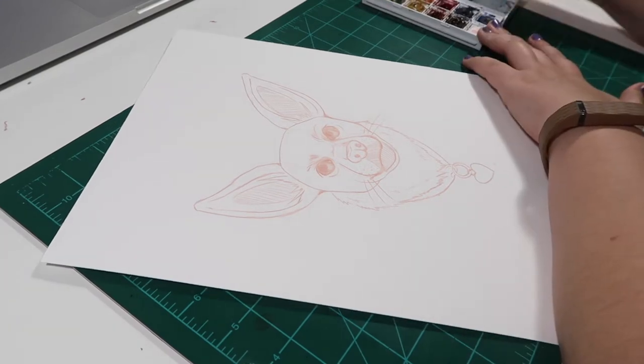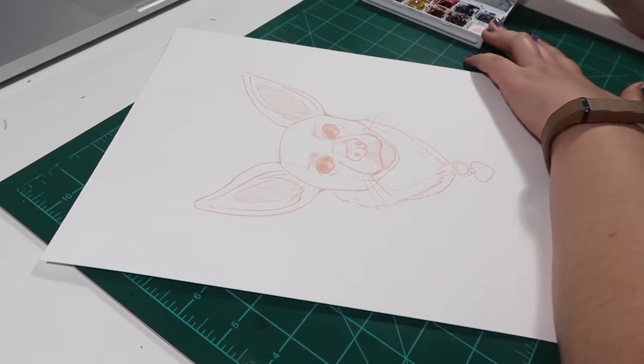What's up, guys? It's Amanda. Welcome back to my channel, and happy Artsy Fartsy Friday.